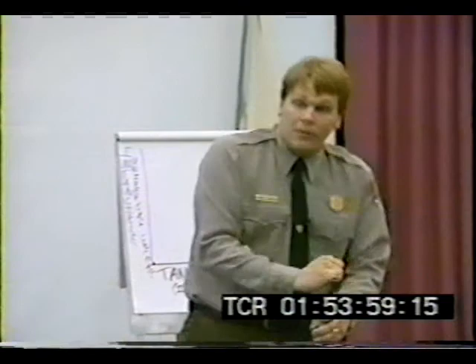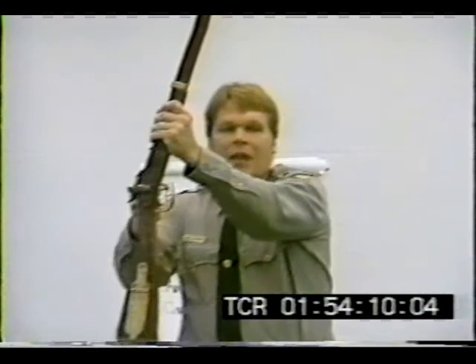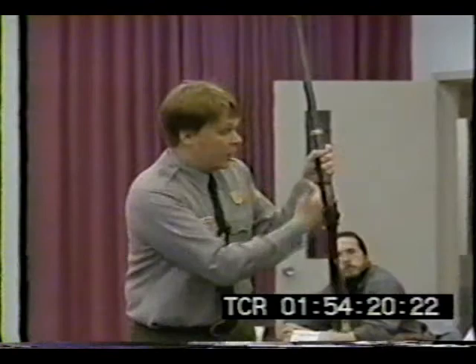Seat the bullet. He then would have to prime the weapon — get the spark or the ignition that would allow the weapon to go off. This is a percussion weapon. It has a cone or a nipple sitting here at the lock of the gun. The lock really is the ignition system. There's the cone or the nipple on the gun, and at the end of the cone there's a hole that goes into the barrel — it's called the vent hole.